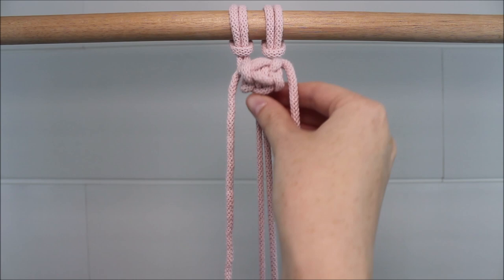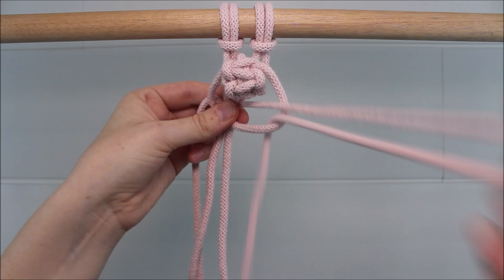Send those two middle cords up through the gap up top, and then just keep pulling on them until your barry knot rounds and forms. Then secure it with another square knot.